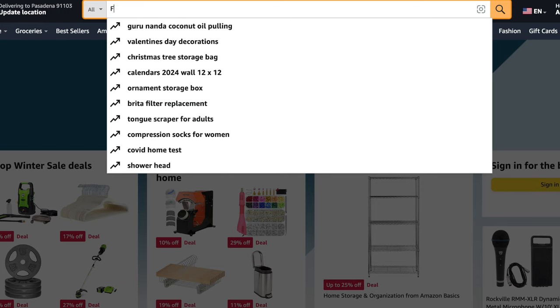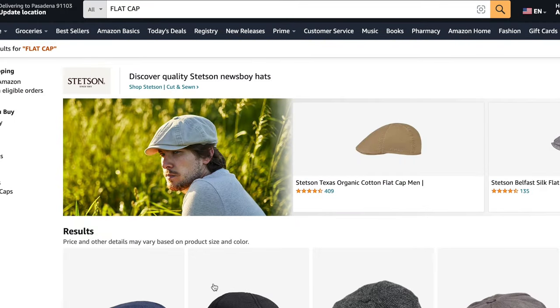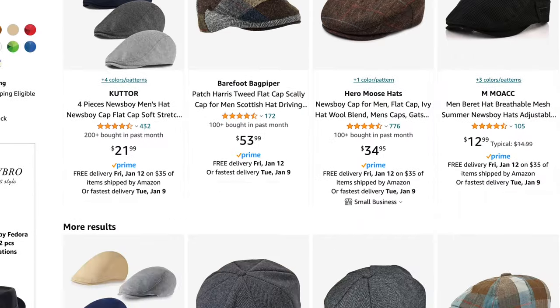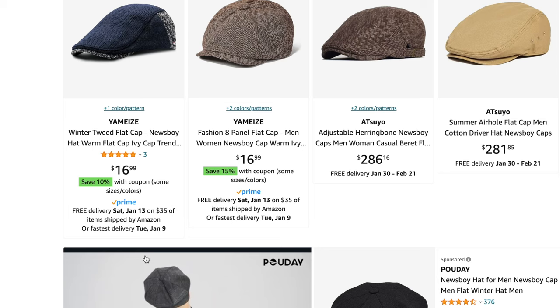First off, the flat cap. If you search 'flat cap' on Amazon you're gonna find a lot of these versions, and the secret is you've just got to rock it — you've just got to feel like you own it.